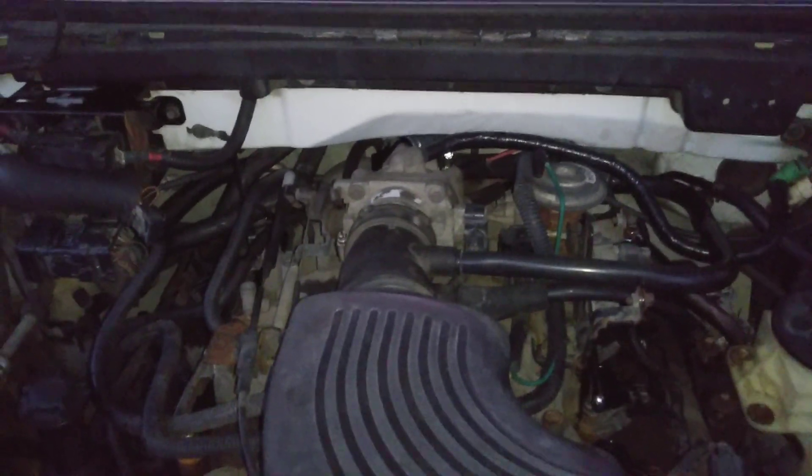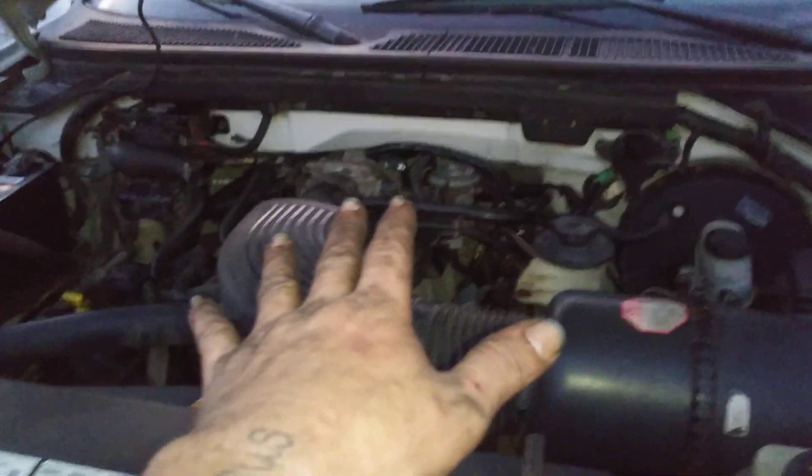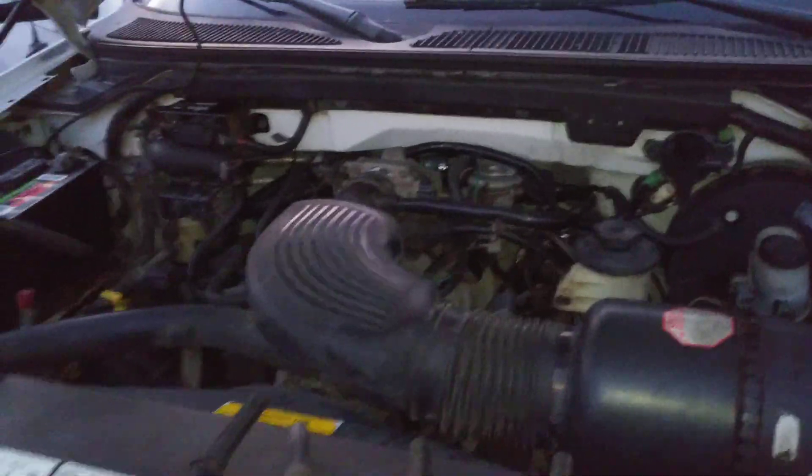Got the truck — of course, not running. Thought it had a 4.6, found out it's the 5.4. I think this motherfucker's got a whopping 17 more horsepower, and that is absolutely incredible.